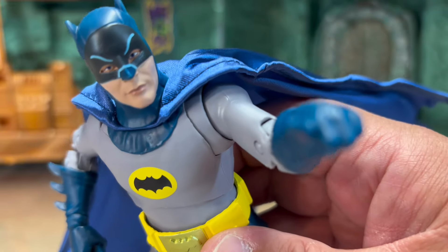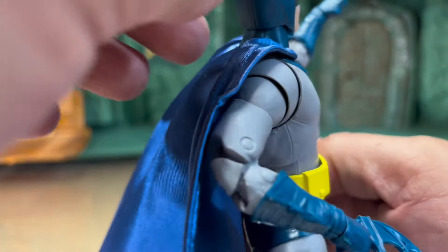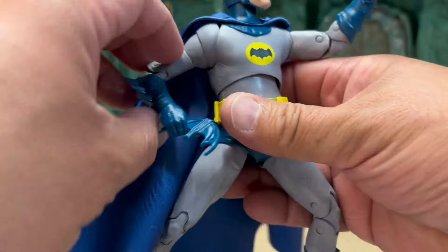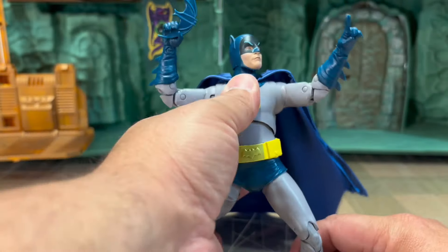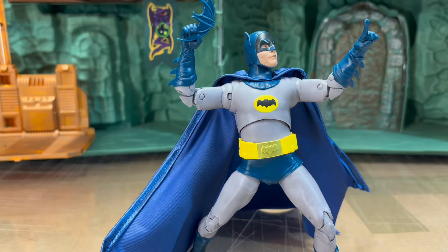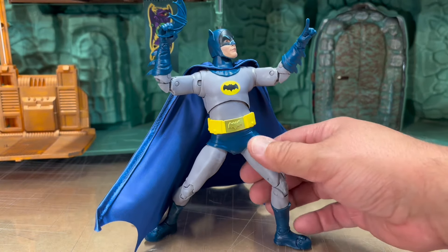The mask definitely looks like Adam West. I like the fact that they did all the seams really great. He's got a nice articulation point in the midsection too. Great, great figure — love it.